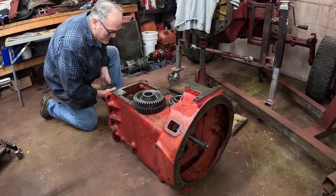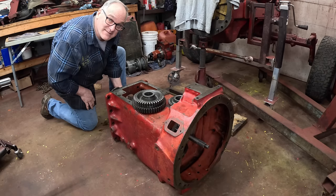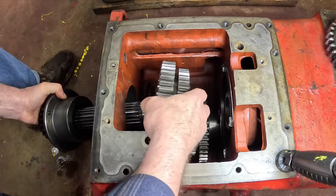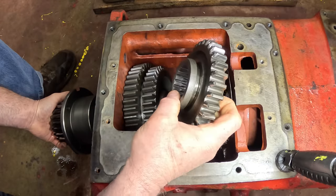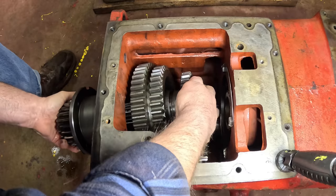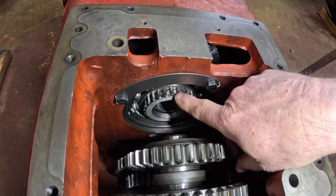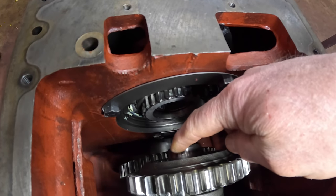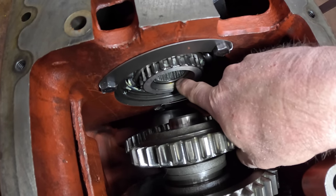We're down to the easy part now - putting the main shaft in the transmission. Just like the counter shaft, you've got to put the gears on as you slide the shaft in. The shaft goes in from the rear. Before I put this together, I want to show you something: see that needle bearing in the back end of the quill gear? There's a needle bearing in there that engages the nose of the main shaft. These two shafts rotate independently because they're separated by a bearing.